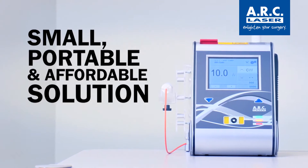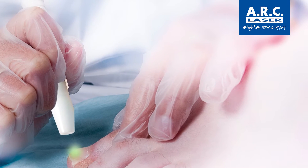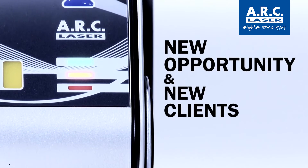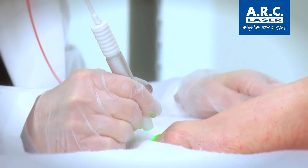The FOX Style Laser is the small, portable, and affordable solution. It is the perfect solution for clinics, salons, and aesthetic businesses looking to open new opportunities and attract and help new clients. It is simple, non-invasive, and treatments can be completed in mere minutes.